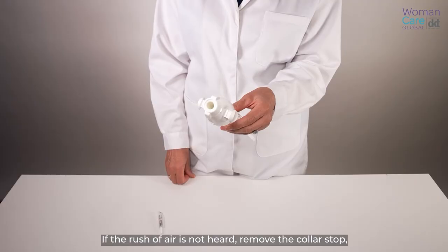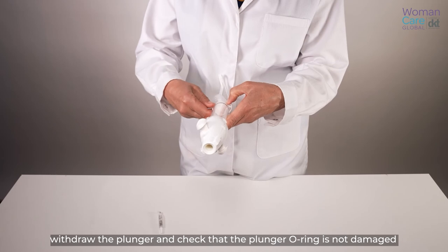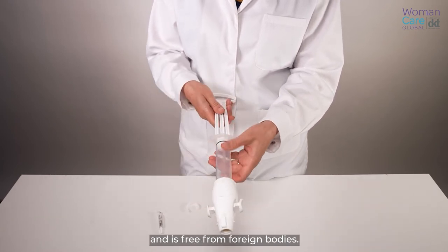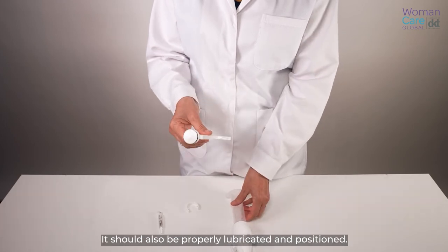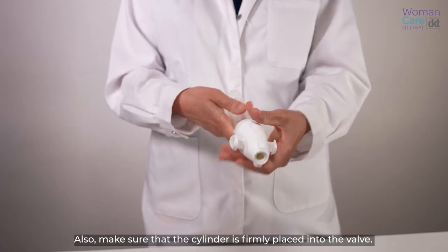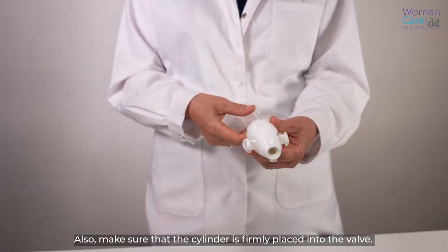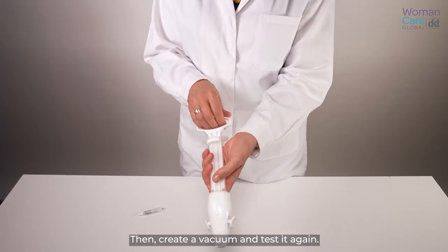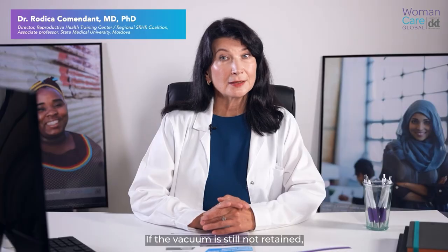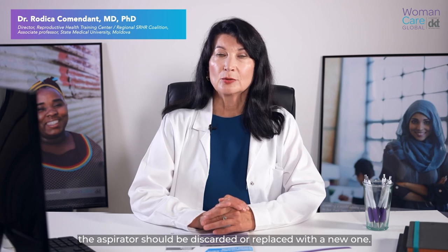If the rush of air is not heard, remove the collar stop and withdraw the plunger. Check that the plunger o-ring is not damaged and is free from foreign bodies. It should also be properly lubricated and positioned. Also, make sure that the cylinder is firmly placed into the valve. Then create a vacuum and test it again. If the vacuum is still not retained, the aspirator should be discarded or replaced with a new one.